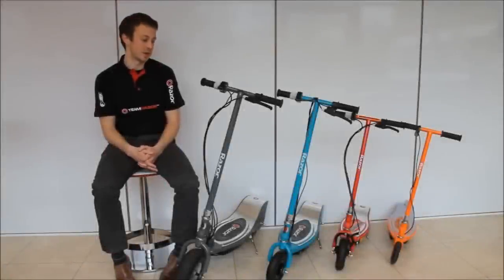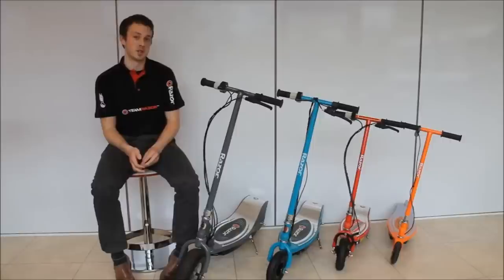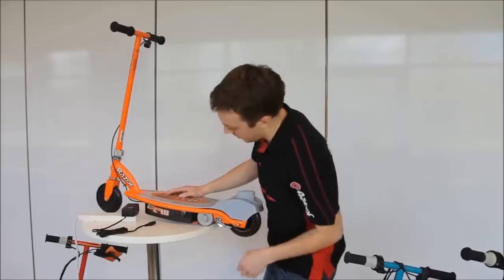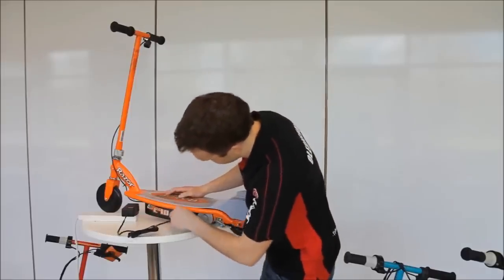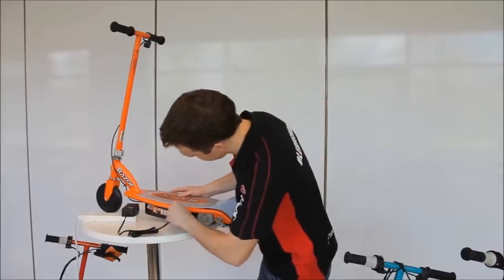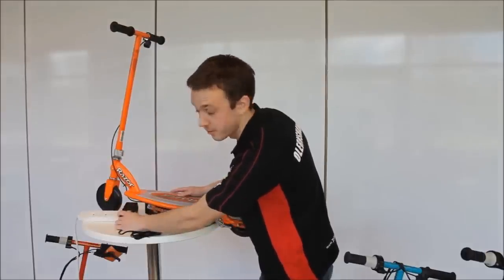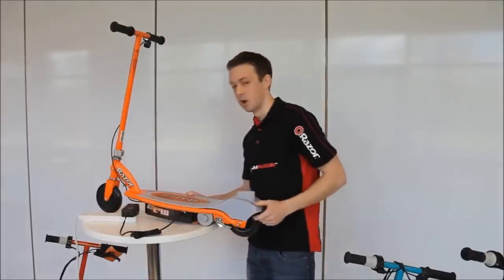First I'm going to talk about charging the batteries. We recommend an overnight charge before and after each use. If there's going to be a period where you won't be using the scooters as much — say the kids have just got back to school — then we recommend charging at least once a month, just to make sure the battery doesn't die. All you have to do is plug this in here, make sure it's switched off before you do it. The red light will go on which means it's charging. This applies to all of our electric scooters.